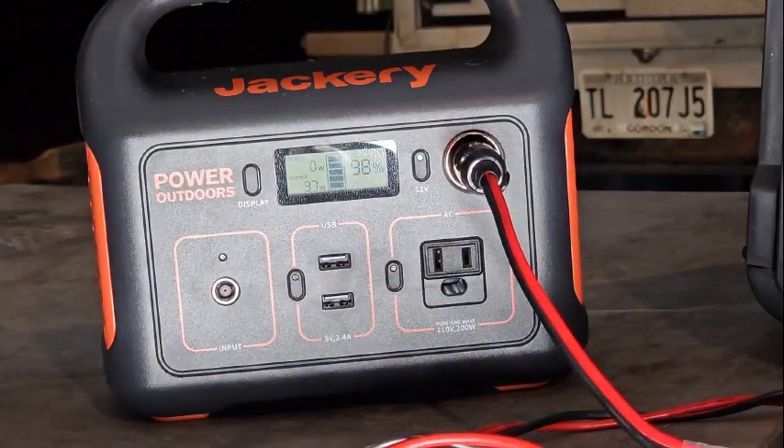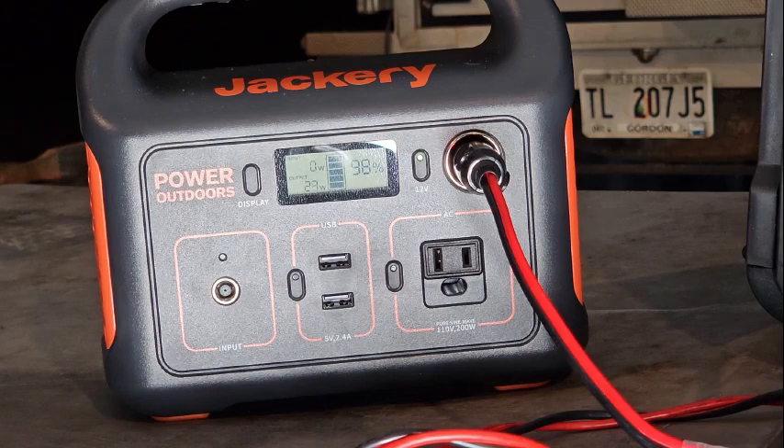We're up and running. On low, the heater is bouncing between 11 and 16 watts of usage, which is pretty reasonable.